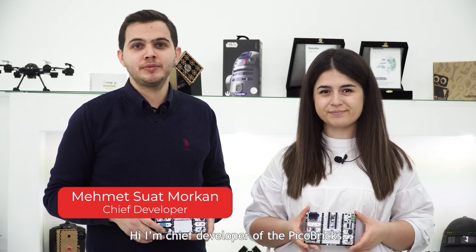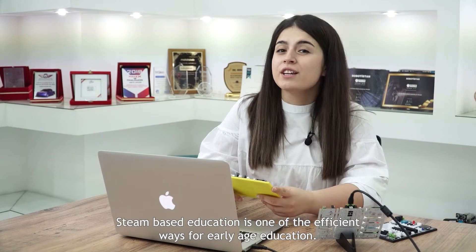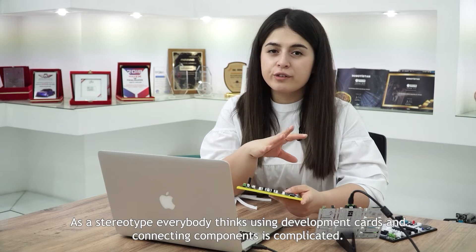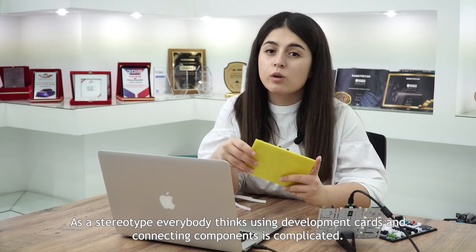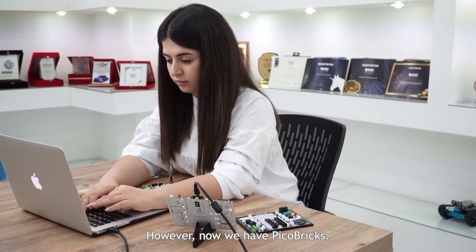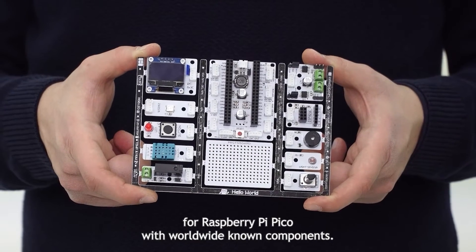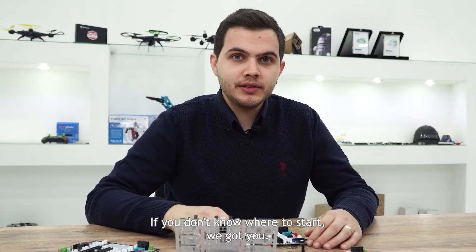Hi, I am the chief developer of Pickle Bricks. Hello, I am the content developer for Pickle Bricks. STEAM-based education is one of the most efficient ways for early-age education. As a stereotype, everybody thinks using development cards and connecting components is complicated. Yes, it was. However, now we have Pickle Bricks. Pickle Bricks is designed to be the best development board for Raspberry Pi Pico with worldwide known components. Pickle Bricks is rescuing you from soldering and cable chaos, so we are sure you are just going to focus on your ideas. If you don't know where to start, we got you.